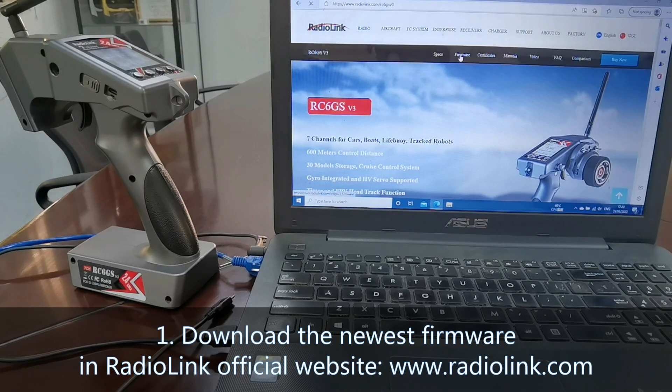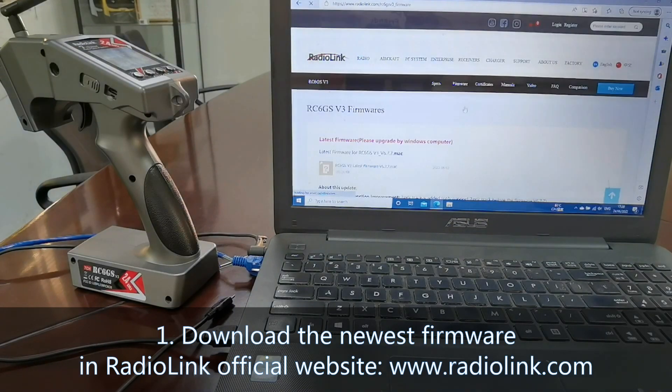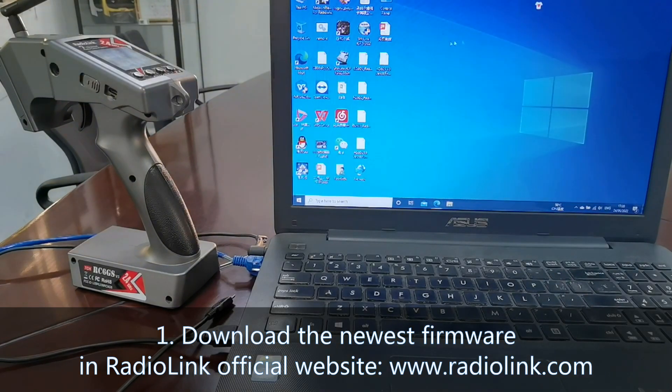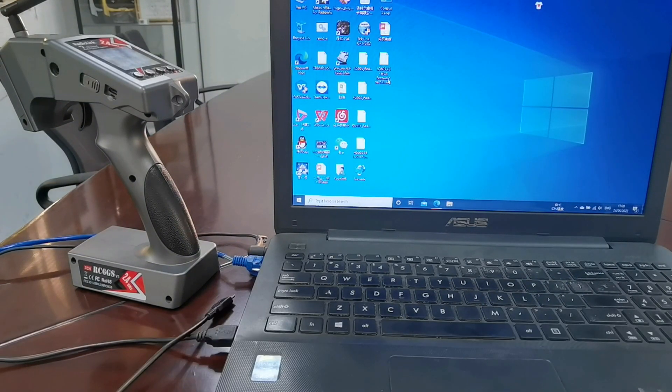RC6GSv3 firmware. The newest firmware is V6.7.7. Click and download it. It has been downloaded to the desktop now.